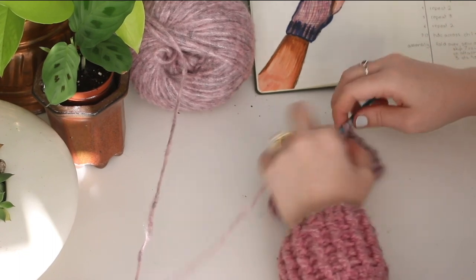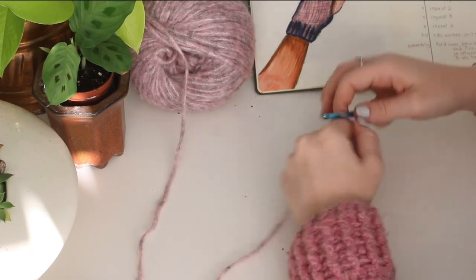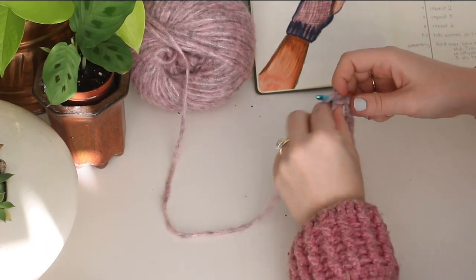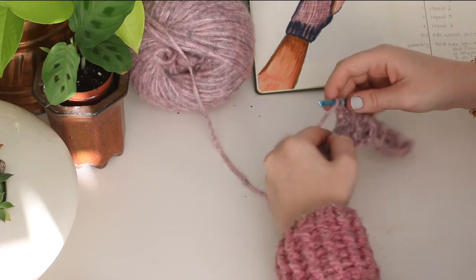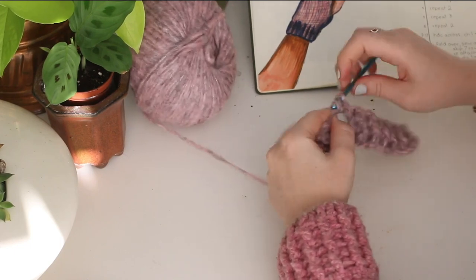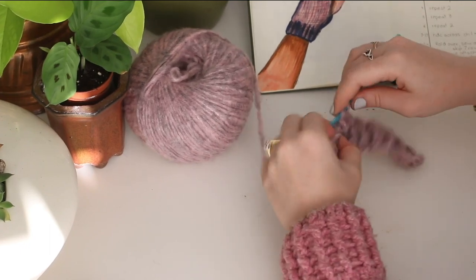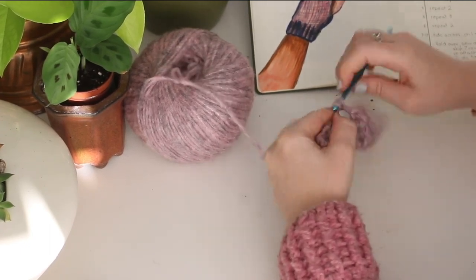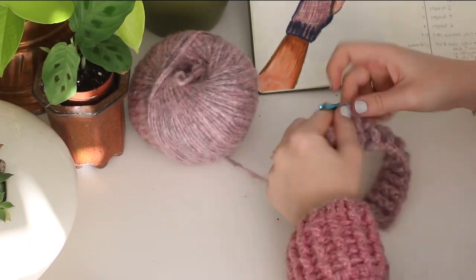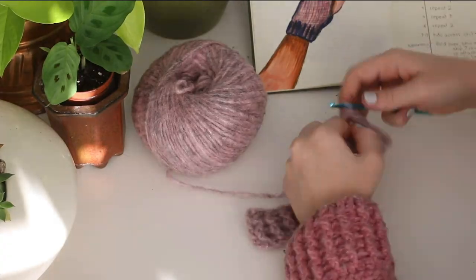For rows four, five, and six we're just going to keep doing that. Row four is a repeat of row two and row five is a repeat of row three, then row six will be a repeat of row two again. So we're going to be doing front post double crochet, back post double crochet, or back post double crochet, front post double crochet up until row six, and that's when we switch into another stitch and keep working up the fingerless gloves.